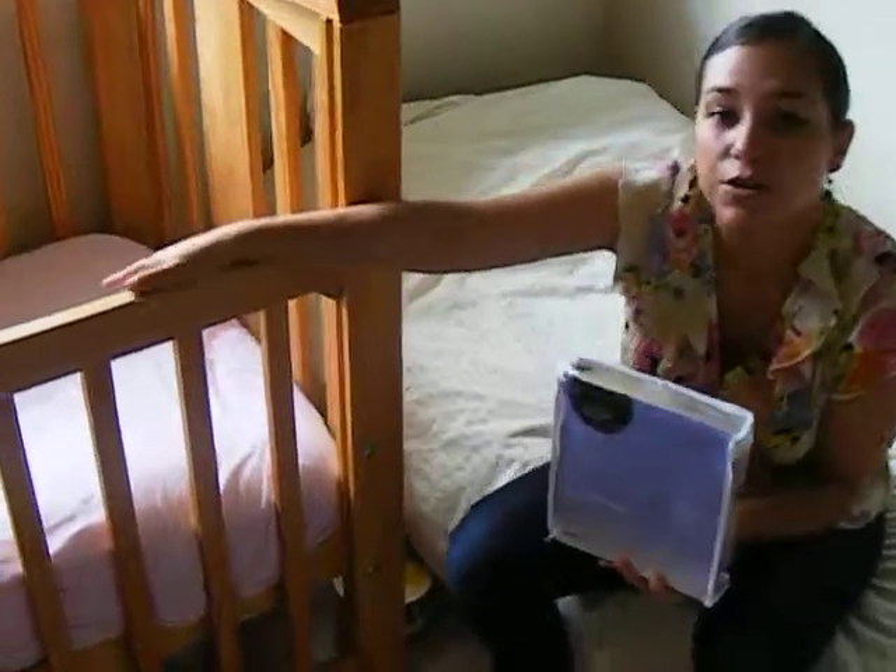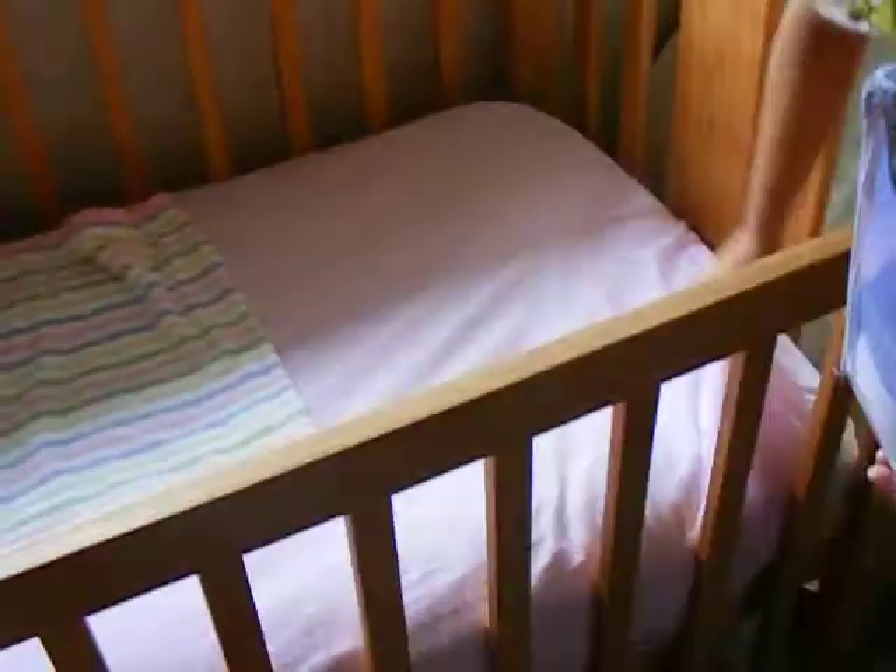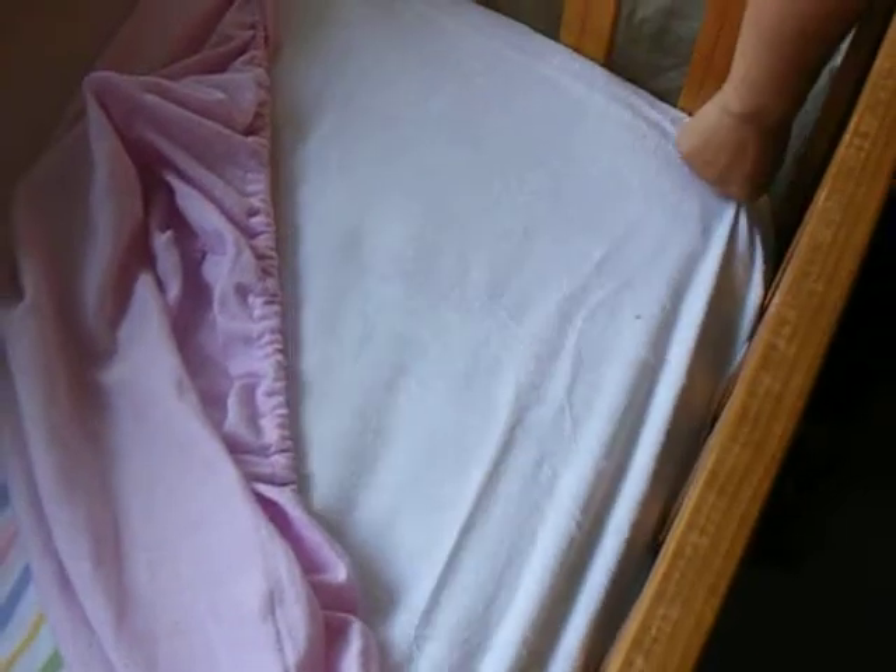You just put it on your mattress as normal. You put the protector first, and then you put your linen.